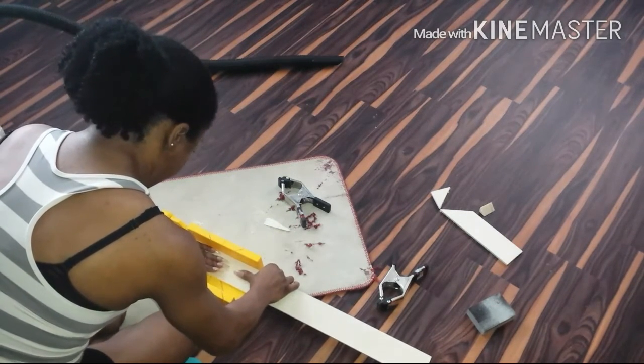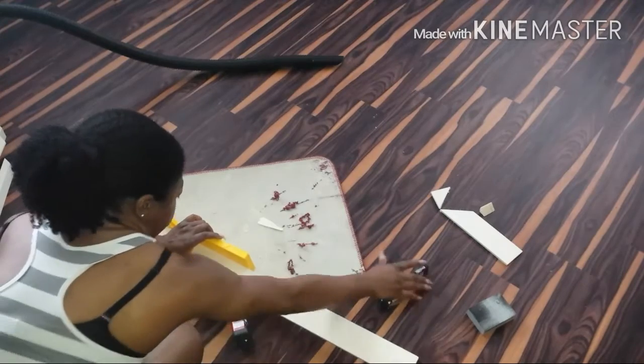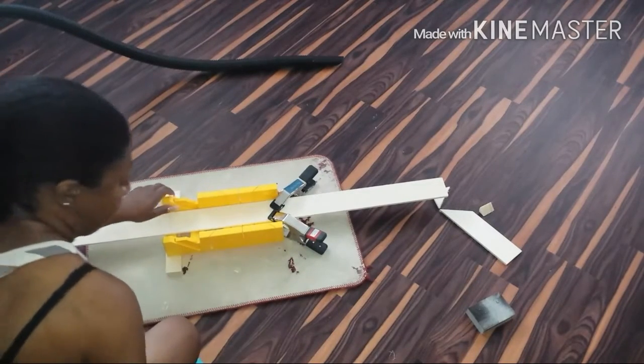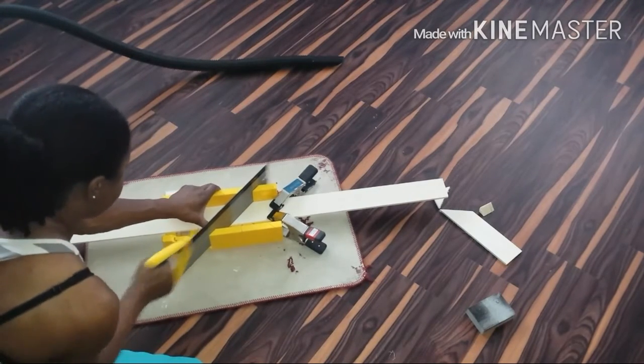FYI — if you do decide to invest in a miter box, they are not expensive. They run like eight to eleven dollars depending on where you buy them, but they're very handy to have if you're going to be doing any woodworking projects in your home. It's also much easier if you saw with your piece of wood closest to you.